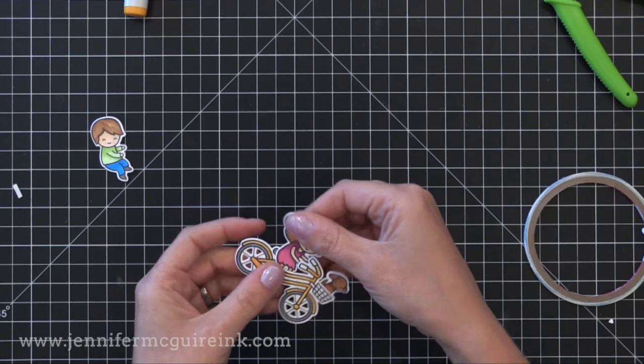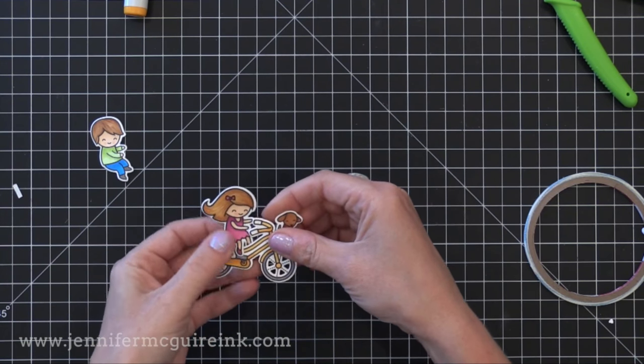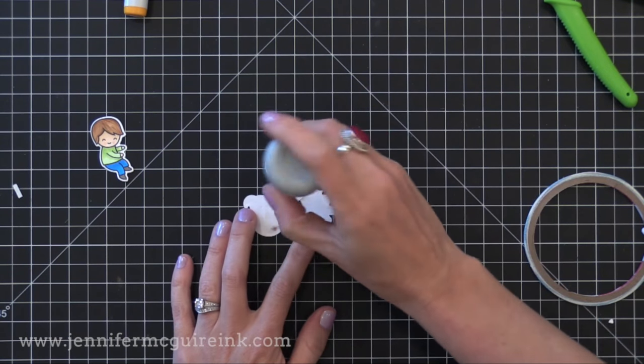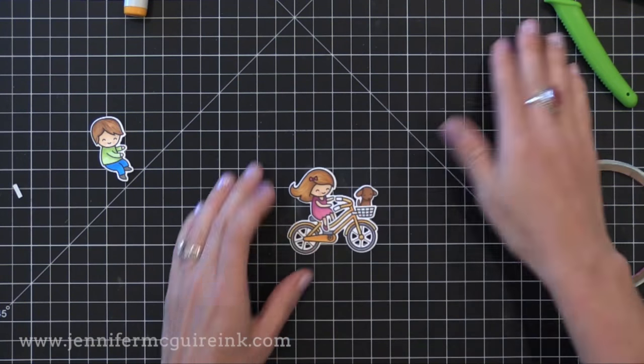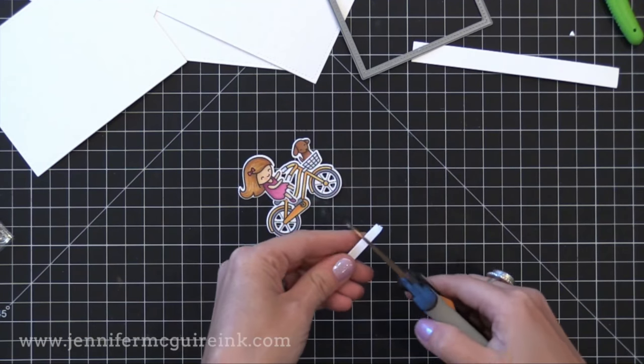Now I have all my little pieces. I actually don't use the boy on the card. I am taping the little girl onto the bike seat and taped the little doggy into the basket. After I've done that, I'm just making sure there's nothing sticky on the back with my anti-static powder tool. You don't want anything to be sticky when you make a slider card because it may stick shut.